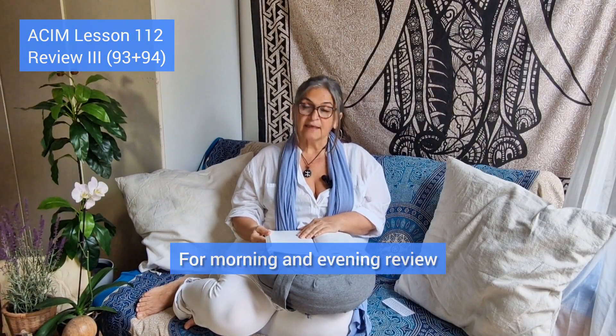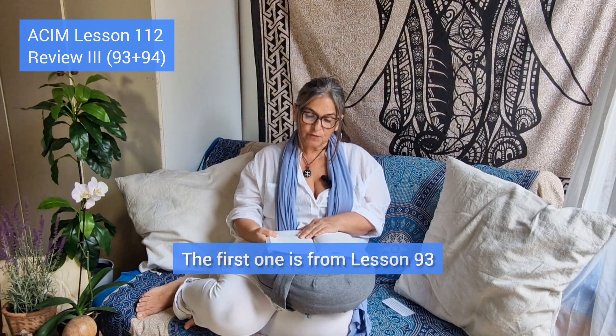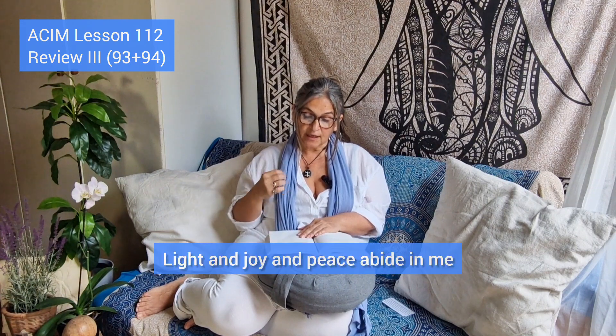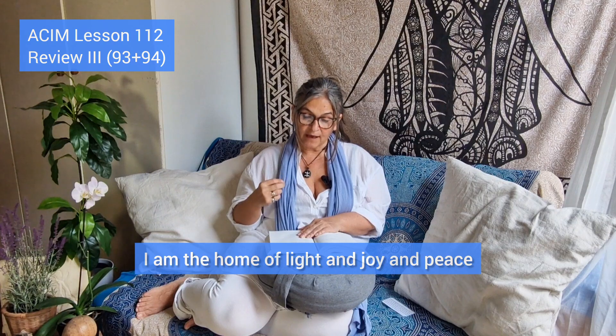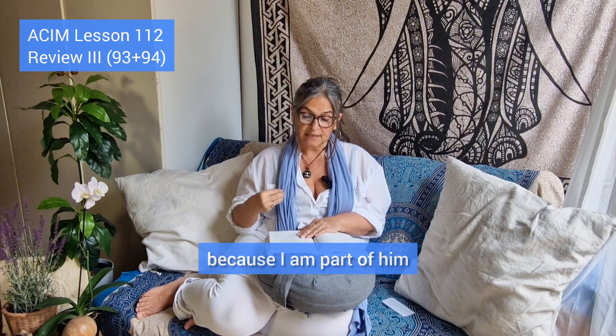Lesson 112, morning and evening review. The first idea is from Lesson 93: 'Light and joy and peace abide in me. I am the home of light and joy and peace. I welcome them into the home I share with God, because I am part of him.'